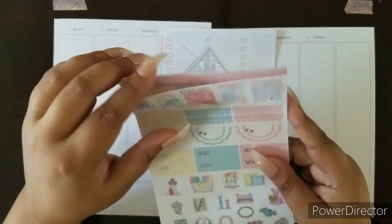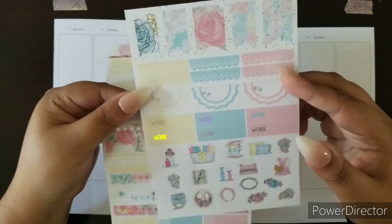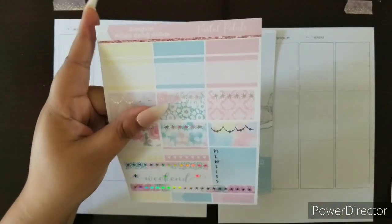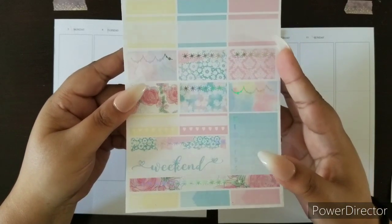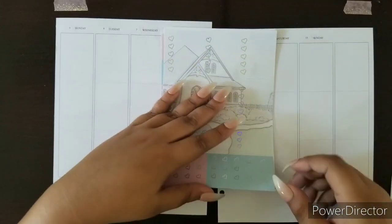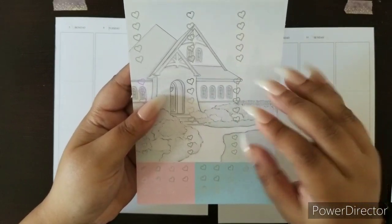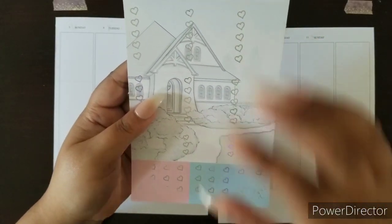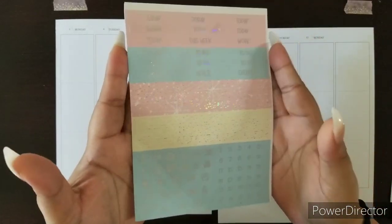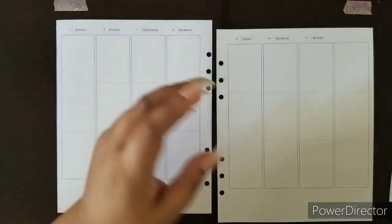Here are our work and deco, some flags, some scalloped headers and scalloped half circles, our weekend banner, appointment labels, habit trackers, boxes, and our checklists. I love that the background is dimmed down because it will be able to show my writing. And of course, our headers.